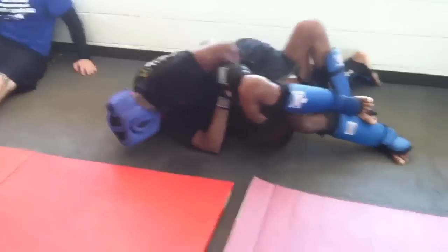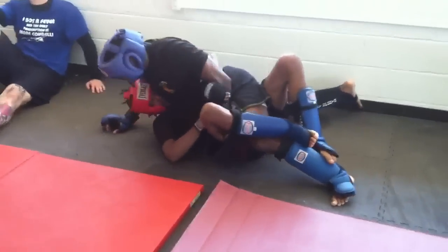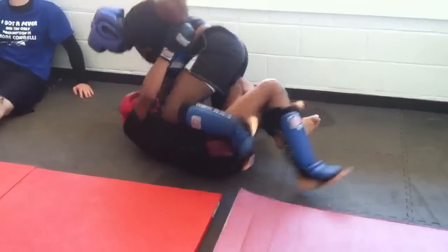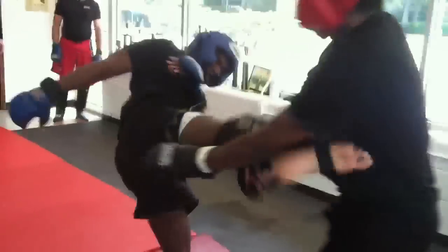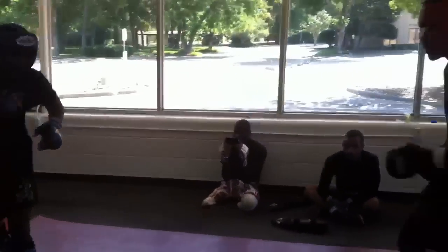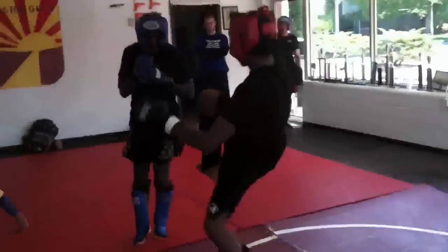Yeah, you're tall. Good. Buckle him, Anthony — remember, buckle. Punch, punch, punch. Back down, back down. Nice kick. You get better off those kicks. Nice.